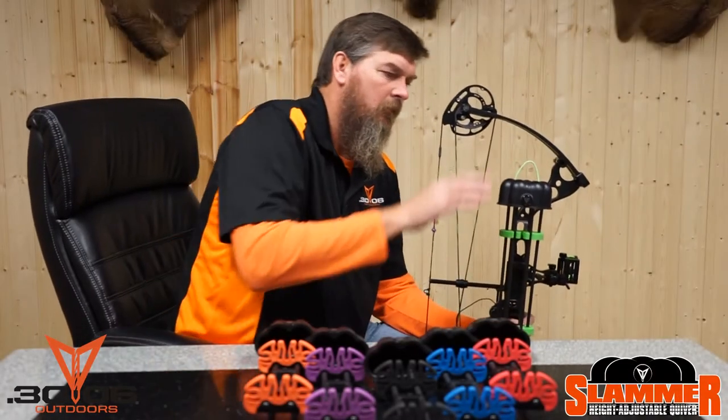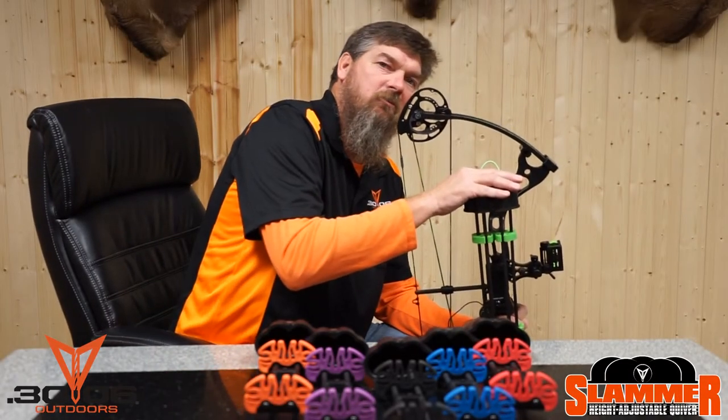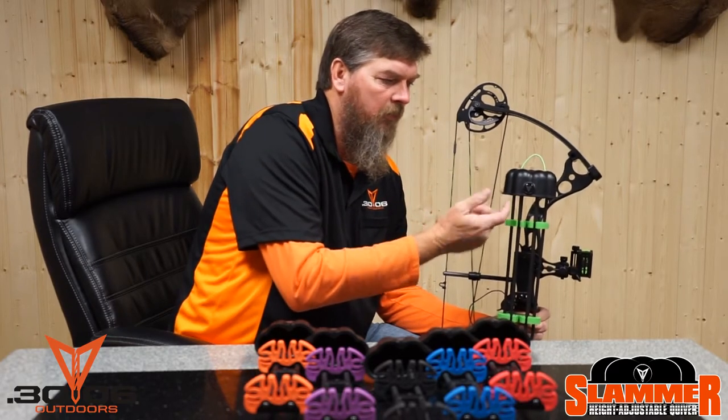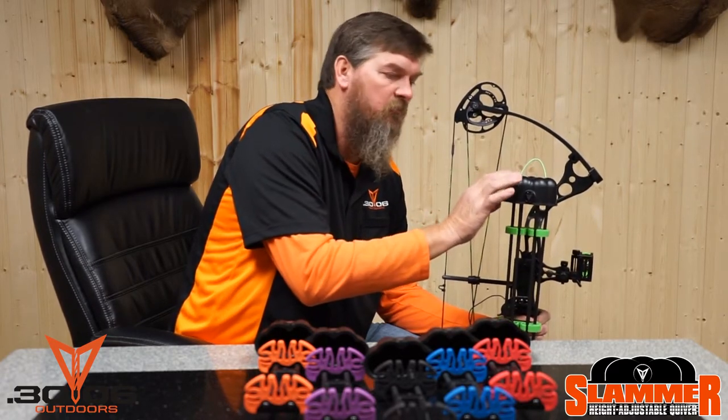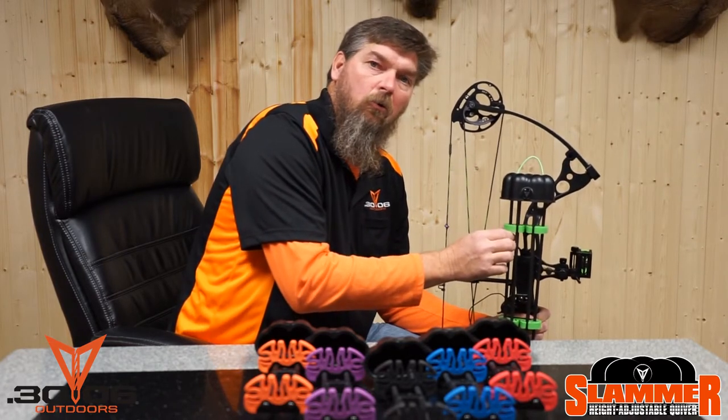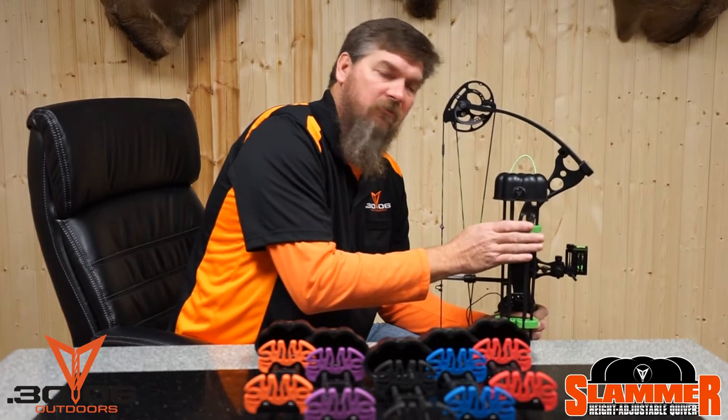Hey, check this out. This is a Slammer Quiver from 30-06 Outdoors. It's got an ABS bonnet, fully rubberized on the inside. It's got recessed cups so that your tips will go in there — your points, whether it's a fixed blade or a mechanical broadhead — it's going to hold it nice and tight.